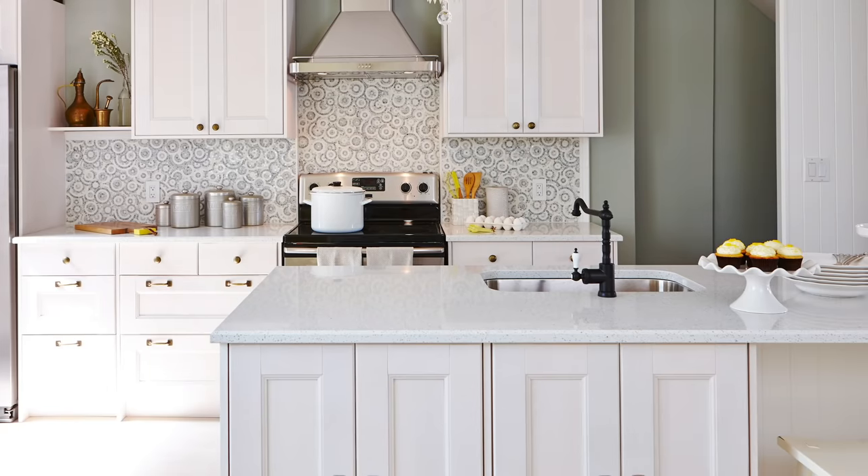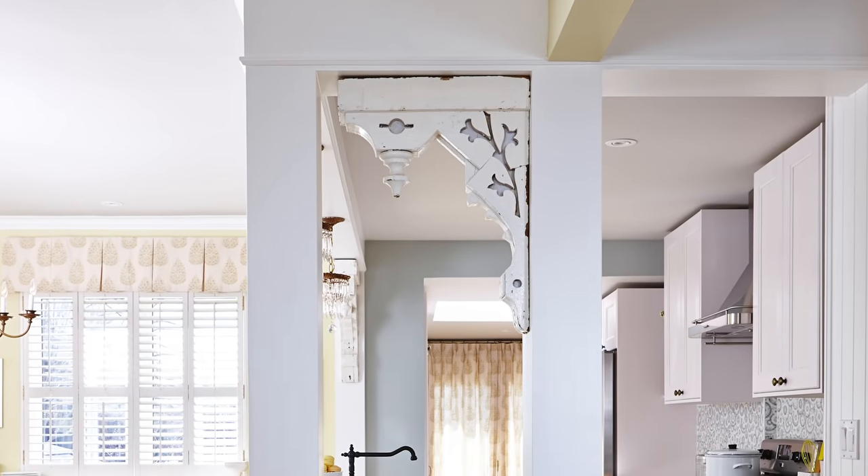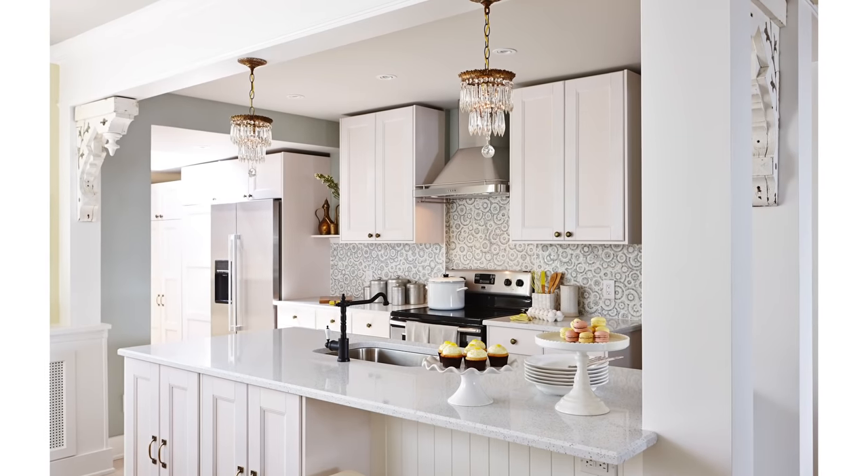Also in this kitchen, you'll notice the use of architectural salvage corbels. Have you seen my video on corbels? If not, you're going to want to check that out for lots of ideas on how to integrate corbels in innovative ways into your decor. Moving along, we've gone from fresh country and now we are diving into sleek modern.